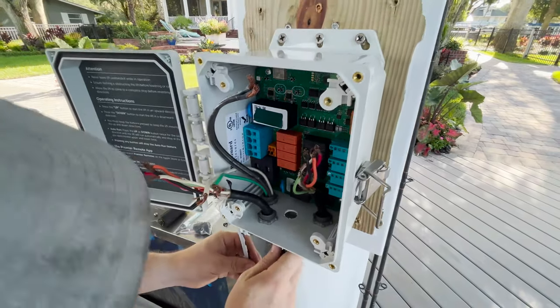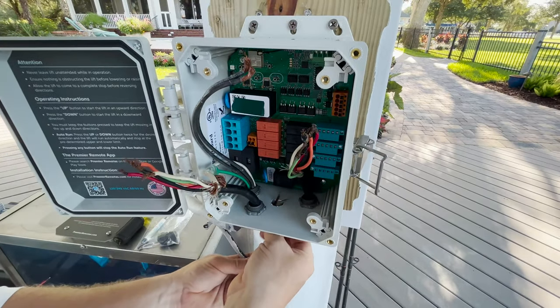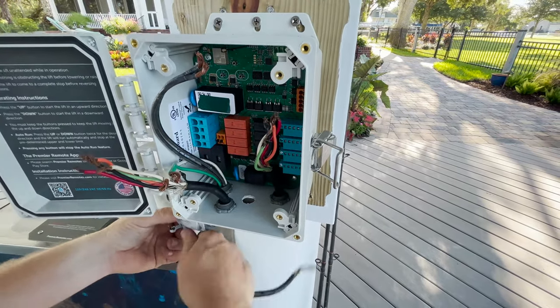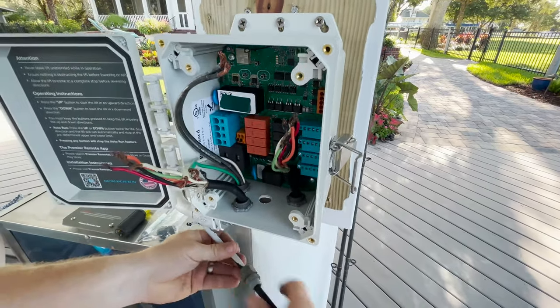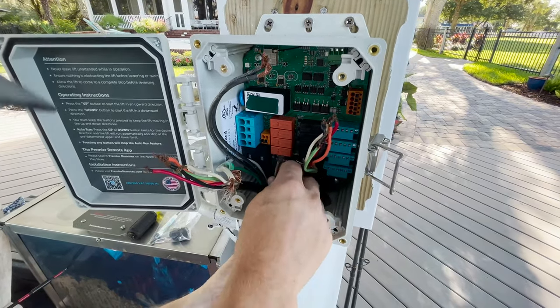Finally we've got our limit switch wires. As we mentioned earlier about wires not being long enough, these are probably not going to be long enough - and that's okay. We will show you how to fix that.